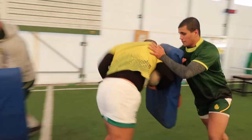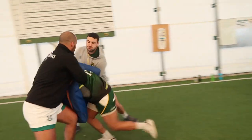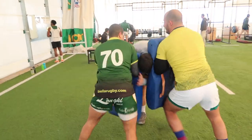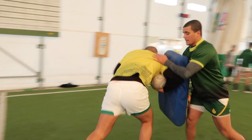After the mid-thigh pull, the guys are separated into groups depending on what they need to work on. Some guys are going from mid-thigh pull into a bag drill where they're taking the hit and then pumping and driving the legs to break the line. Just like the mid-thigh pull, intent is key, but in this drill, once they take the hit, it's really important that they're driving their knees to get through the line.